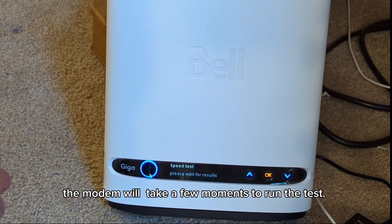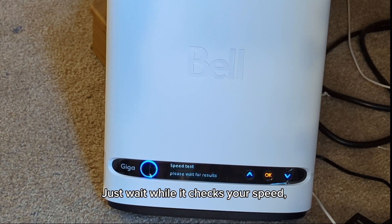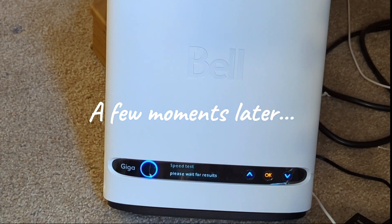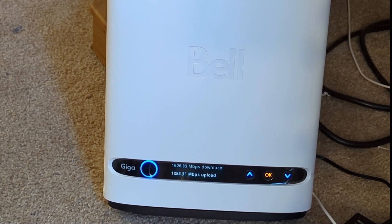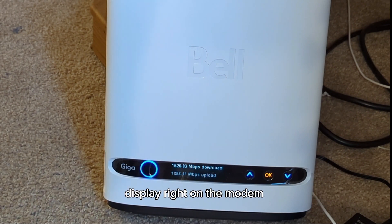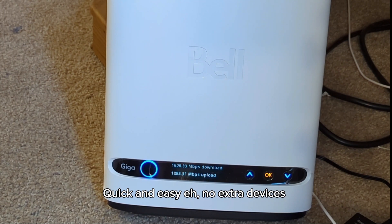The modem will take a few moments to run the test. Just wait while it checks your speed. And there you have it. You should now see your download and upload speed displayed right on the modem screen. Quick and easy, eh? No extra devices needed.